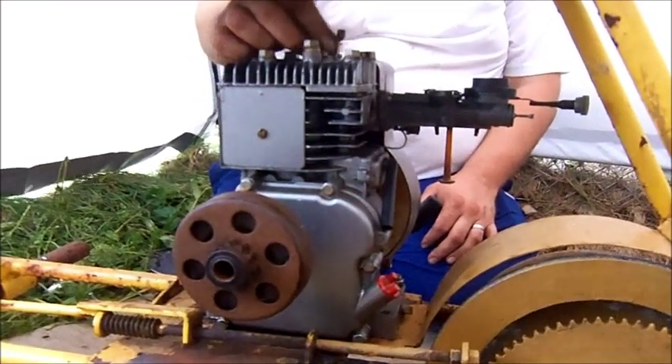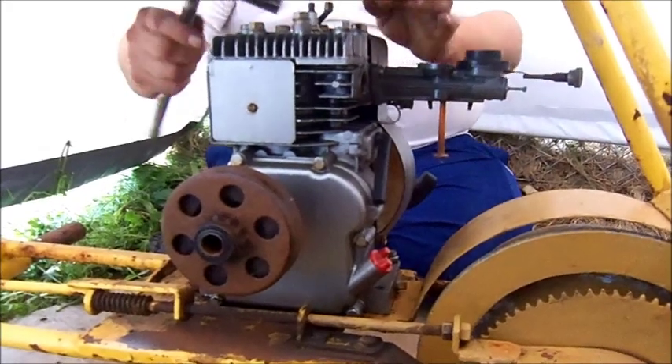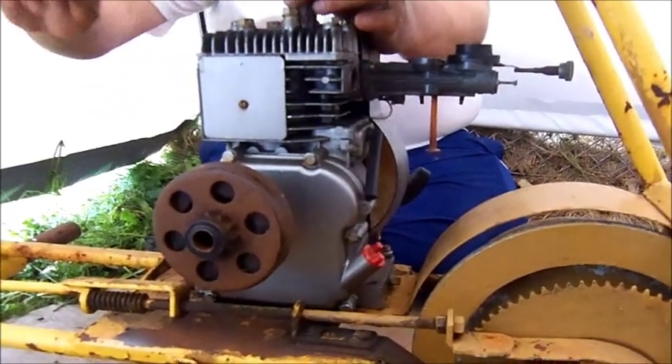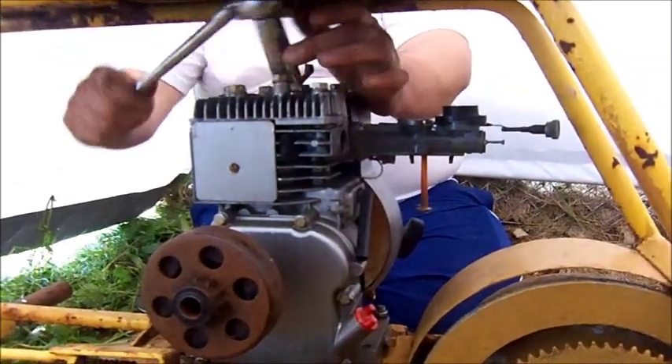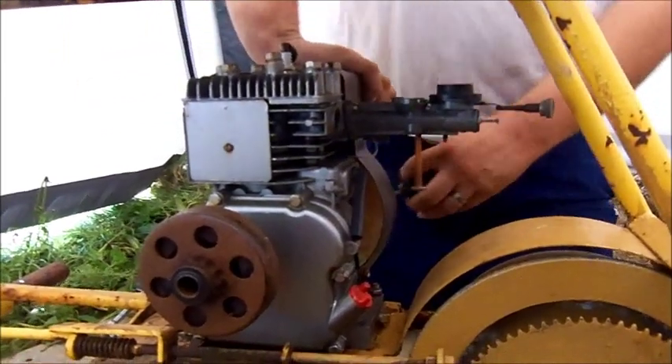Wow, that's a cool bike. Another drop of gas, Darryl? Do you need gas now? Gas, Darryl. Test number two.